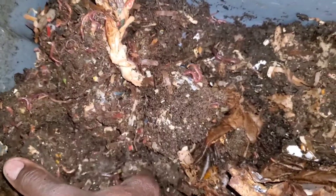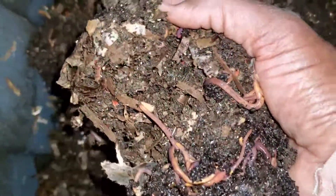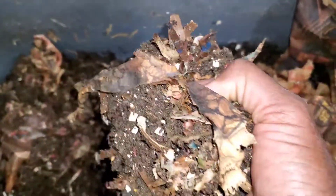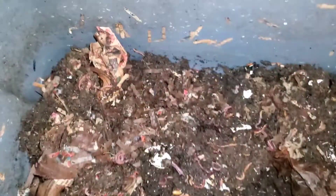I noticed when you freeze and thaw out lettuce, it gets so small because it's basically water. So I thought they would have more food scraps with the nice head of lettuce, but I was wrong. Once I froze it and thawed it out — let me give them some food scraps.